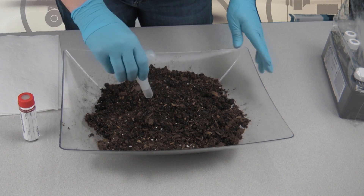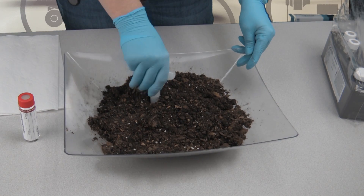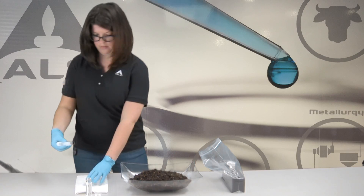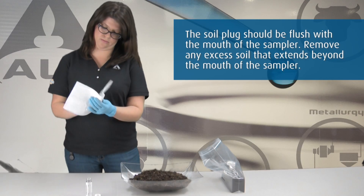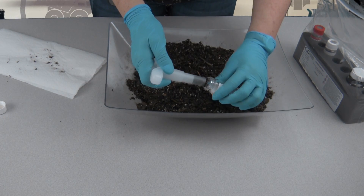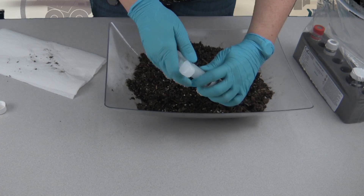With the plunger seated in the handle, push the TerraCore sampler into freshly exposed soil until the sample chamber is filled. Wipe all soil or debris from the outside of the TerraCore sampler. Place the mouth of the sampler into the 40 milliliter VOA vial.